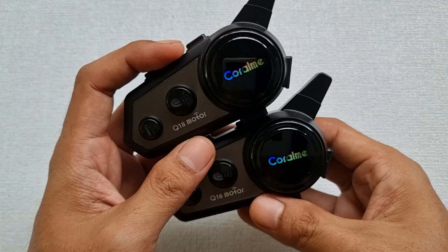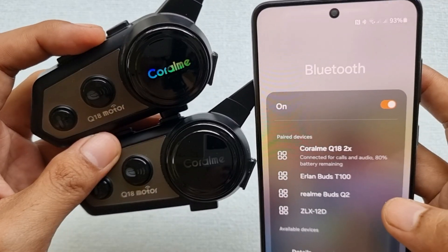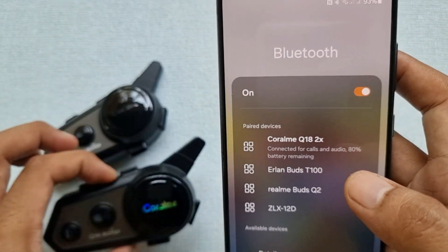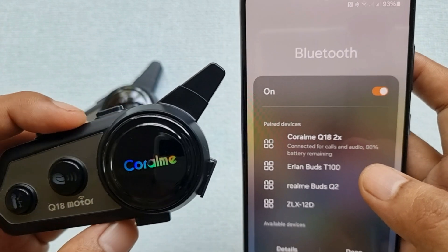If the Coral Me is blinking fast, it means the Bluetooth is not connected to the smartphone. But if it blinks slowly, it means it is connected to a smartphone. Also, you can see the battery percentage of the intercom in the smartphone.